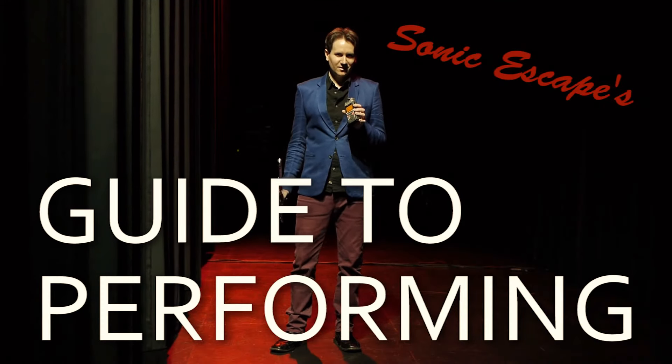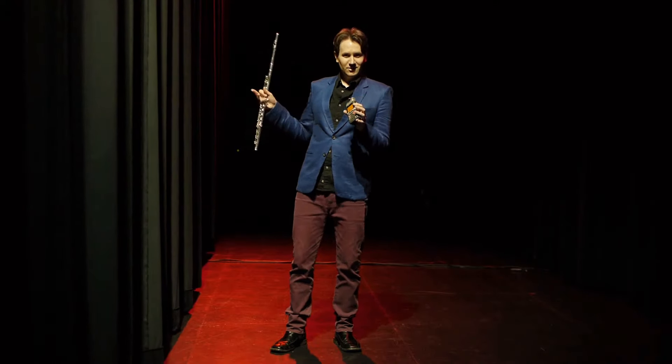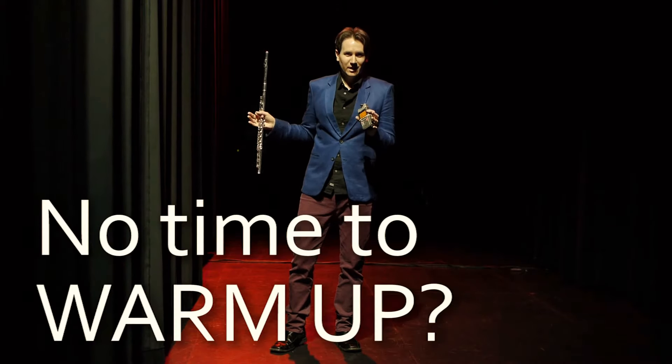How's it going? This is Sean and I wanted to talk to you for a quick minute. I'm just about to go on stage and it made me think of this very important tip that I wanted to share. Right now I'm backstage, the audience is already there, and I've had no time to warm up.